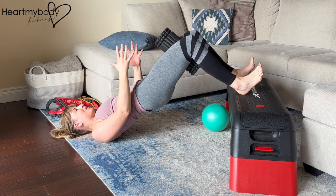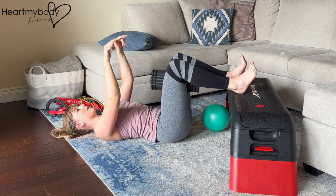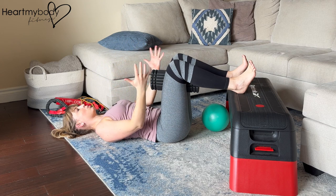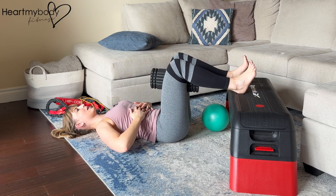Squeeze in on the prop, and then slowly lower down, keeping a little bit of tension through the prop. Heels are pressing down and pulling in. We're squeezing the prop for our inner thigh activation, squeezing our glutes, keeping the ribs down.